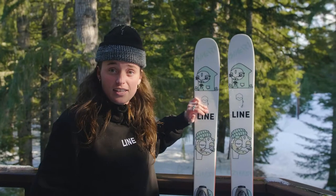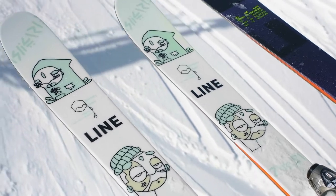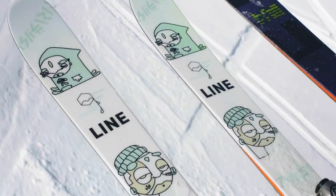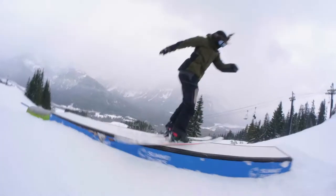I did design these skis with my good friend Tim. I've always really enjoyed his art. Really stoked on the outcome. It was a really fun process designing these with him.